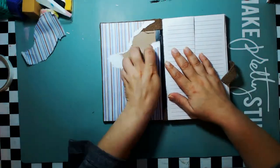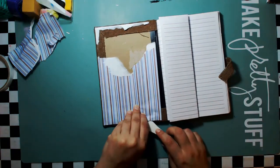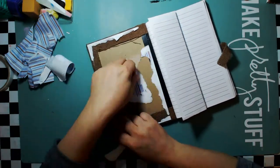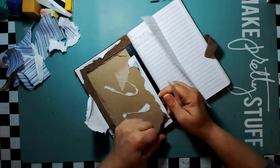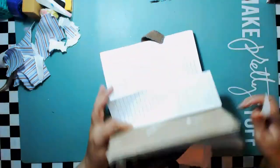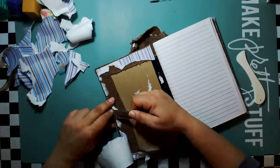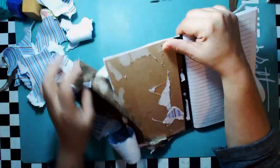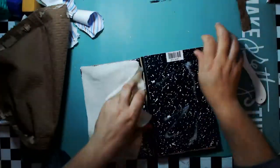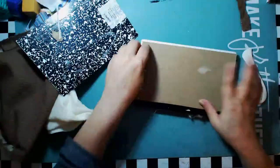Hello everybody and welcome back to my channel. Today I'm going to be bringing you an altered journal. This is the book I'm going to use to record and document all of my entries into my lace 2k challenge. I wanted to have it in a special place, so I figured I can turn this book into my challenges and giveaways book, so I can write down only things related to that.